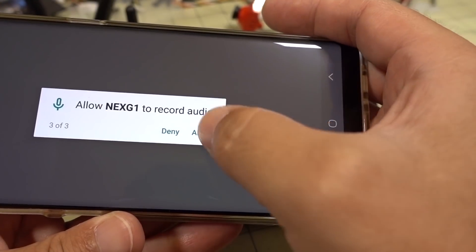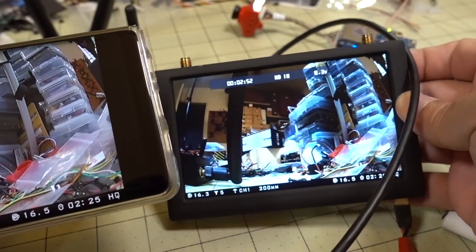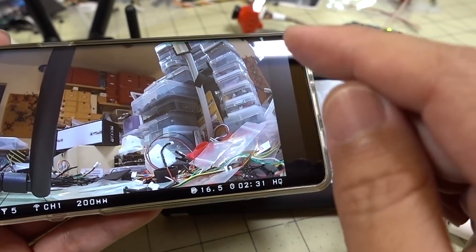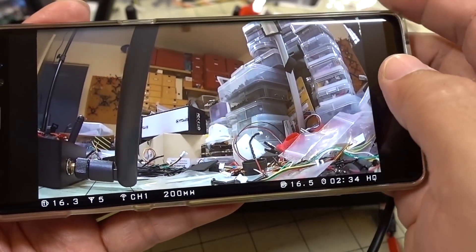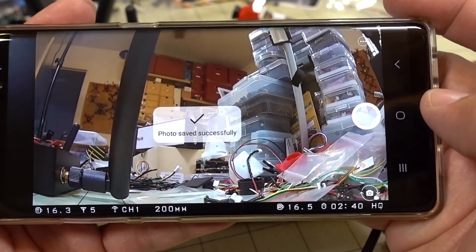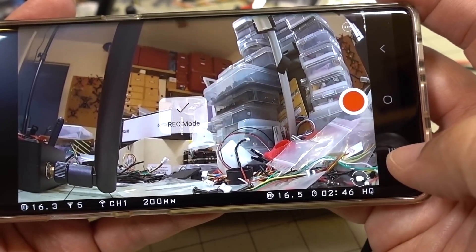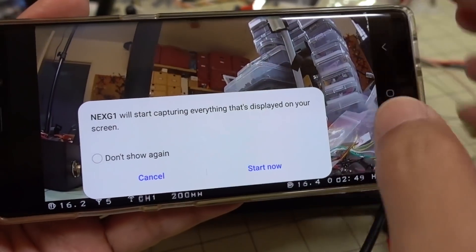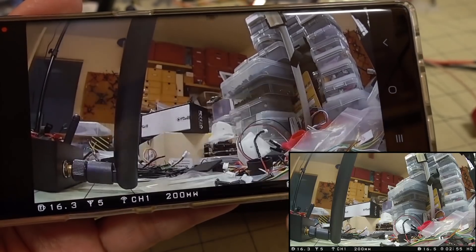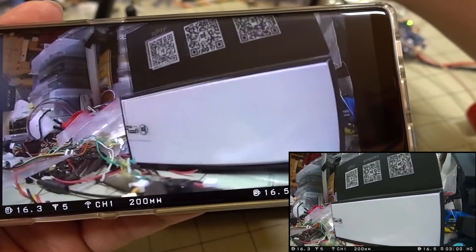Go ahead and allow all the permissions, and this should give us our image — which is also on the monitor here as well. Note that if you don't have the monitor connected, the app won't work for some reason; I think that's a fail-safe. You tap the screen to bring up the controls, tap a button to take a photo, and if you hit this button here it switches to video mode. Hit start and this should now start recording what's coming through.